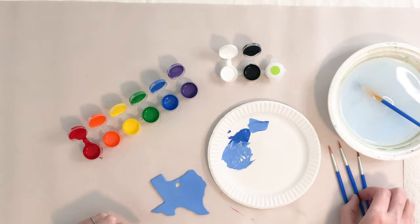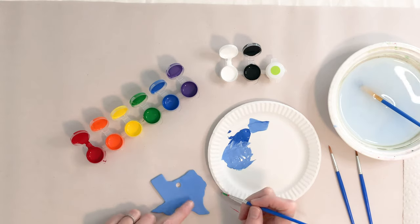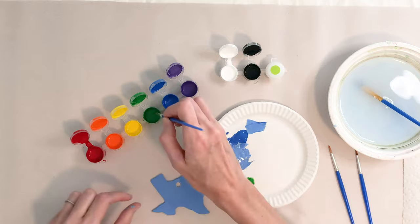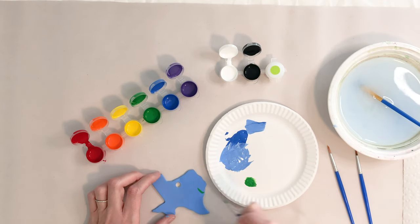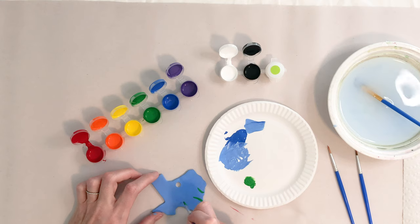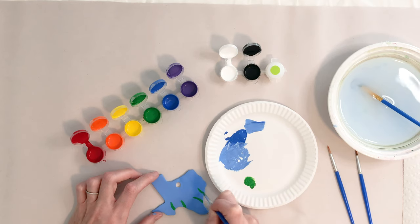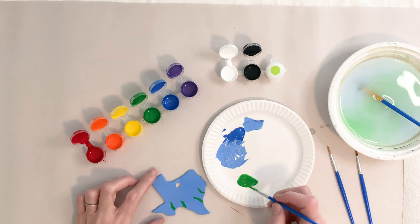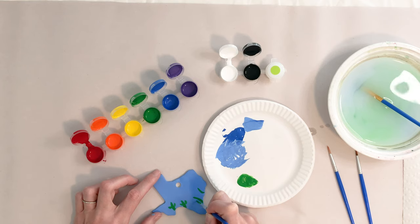Now we are going to add the stems. I'm going to grab a little bit of green paint here, just a tiny bit, and I'm going to put a little bit of water in this. Let's add one here, then I'm going to add one right here. Let's go on this side and right here. Now I've got the base of my bluebonnet. I'm also going to come back and add some leaves to those. I'm just going to do a little simple leaf swoosh beside it.